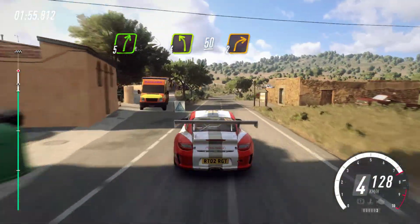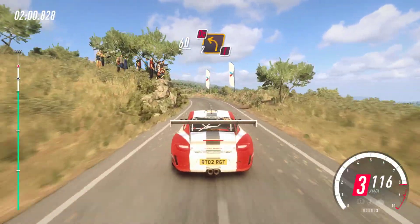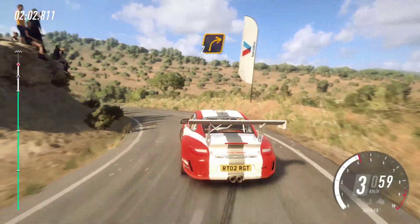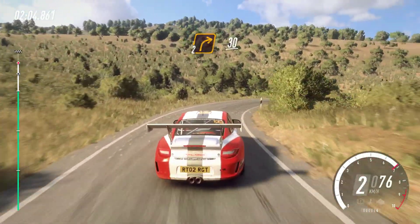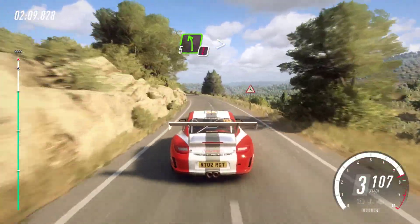2 right long. 60. Caution, don't cut. 2 left long. Into 2 right, extra long. 30. Caution. 5 left long. Tightens 3.